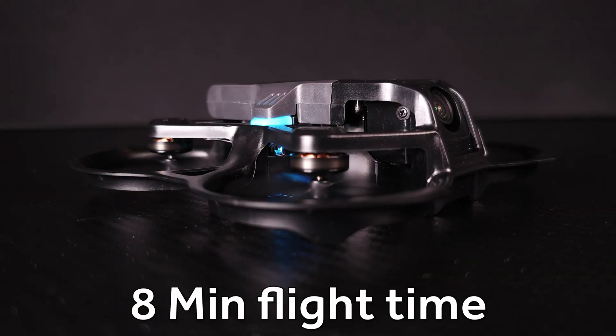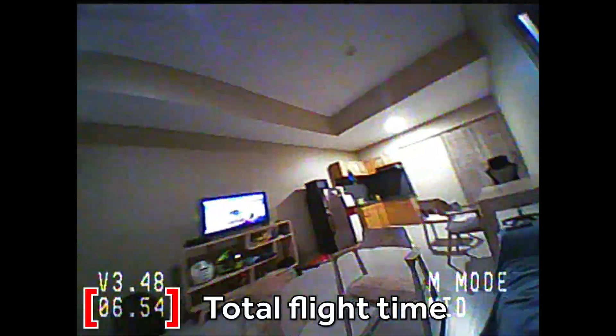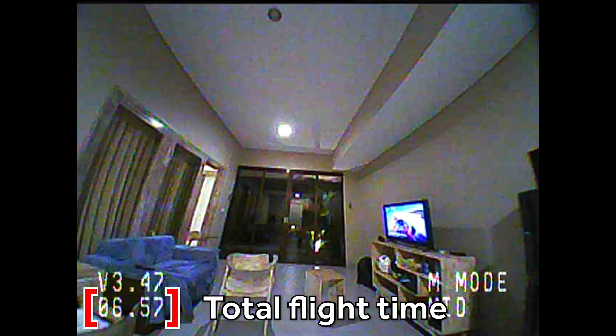Beta FPV claims around eight minutes of flight time on the included battery, and on a hover test I actually got just over eight minutes. When flying around the house in manual mode I'm averaging around six to six and a half minutes. I'm flying more sprightly than you would in normal or sport mode, but even still six and a half minutes on a little 1S whoop is really impressive. No complaints at all on battery life with the Aquila 16.